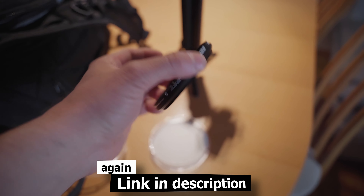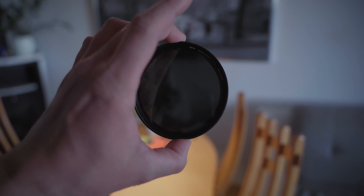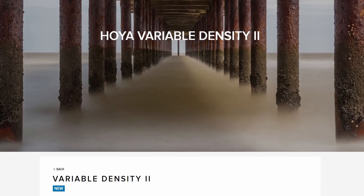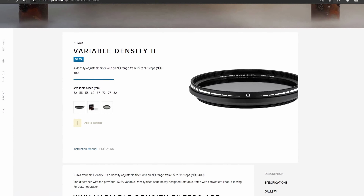This variable ND filter is really cool because I can control the complete exposure with just one dial. I have my shutter speed set to 1/150th of a second, ISO at 800, and aperture wide open at f2.8. I can control the whole exposure by just turning that one dial — I don't need it right now since I'm indoors. These kinds of simplifications are what I really like for vlogging. This filter wasn't cheap though — around 130 euros — but it's an 82mm thread, so the smaller sizes come in around 90 euros.